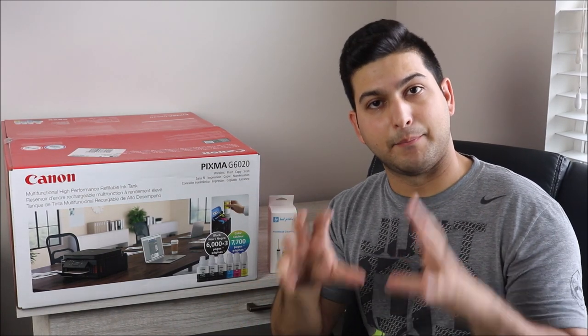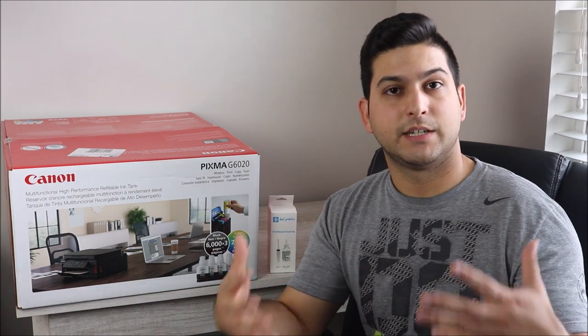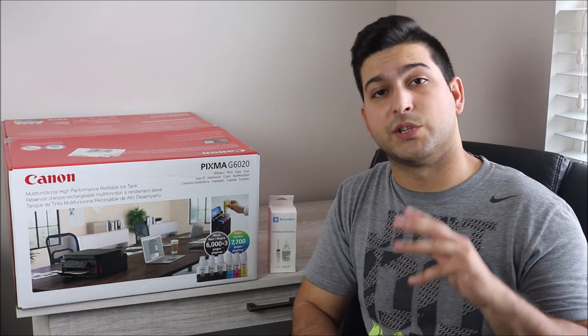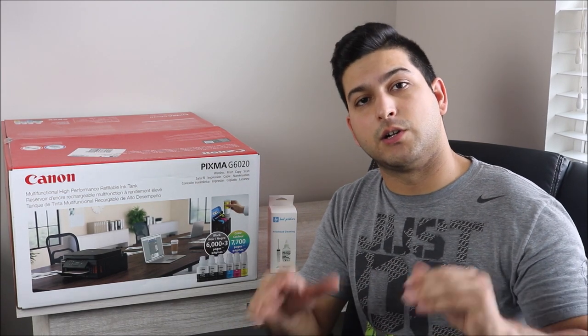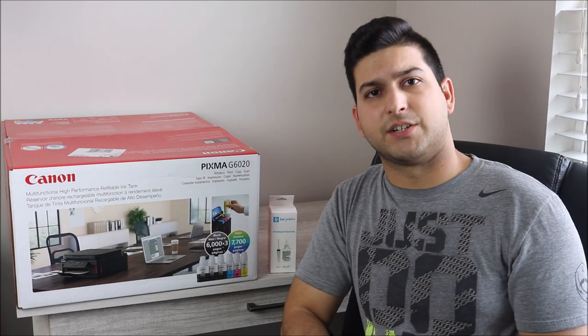If you're shopping around and deciding whether to buy this printer, there will be a link in the description below for more information or to purchase it. Any products I mention during the video will also be in the description. You can pause anytime to get what you need. Visit my website bestprinterstech.com for a variety of printers, printer ink, and my best printers cleaning kit. If this video is helpful, make sure to like it, comment below with questions, and subscribe for more content.